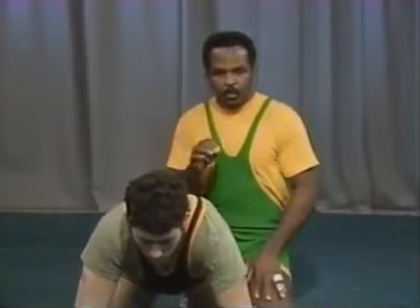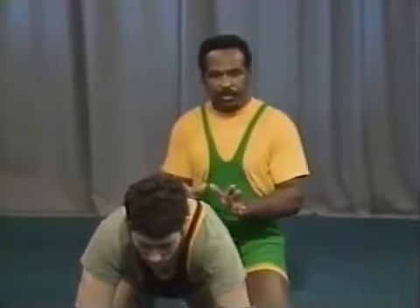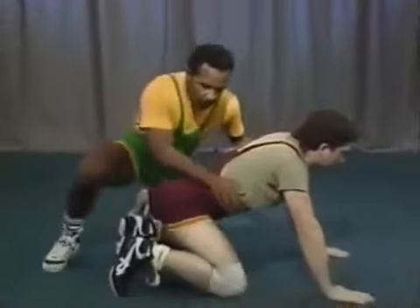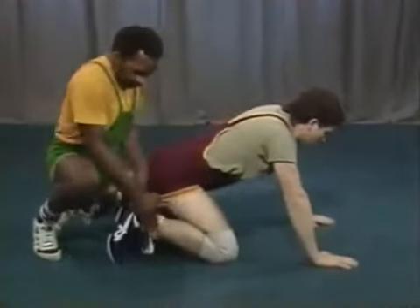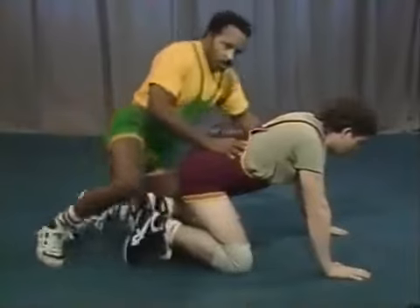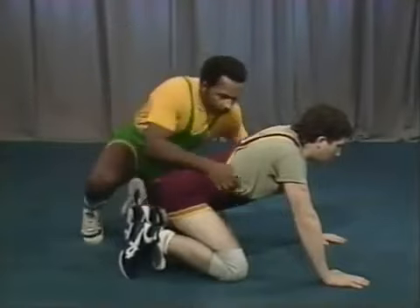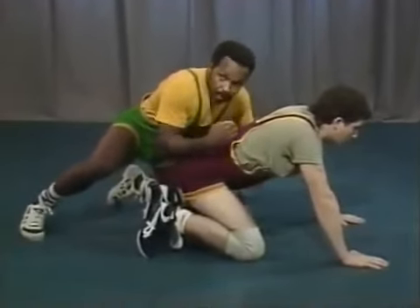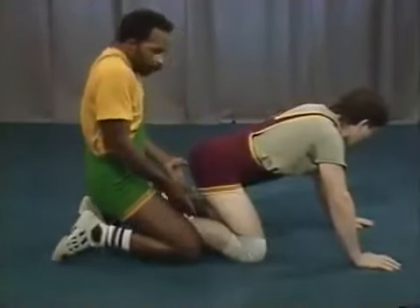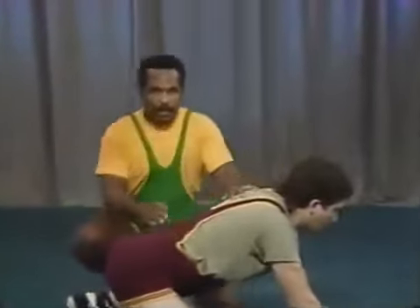Everything the bottom man does will come from one of those three maneuvers, so we need to be able to stop all three. The first thing is called a pinch. Right off the whistle, all we're doing is covering both feet — we cover both ankles and pinch them in like such. When you do that, it stops all movement from the bottom position. You squeeze both feet together. That's a drill you can work in your practice room on the whistle.